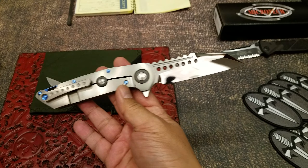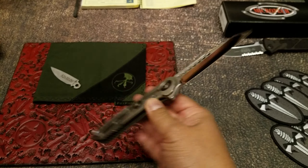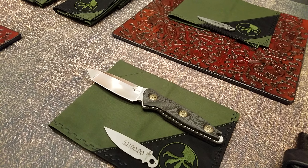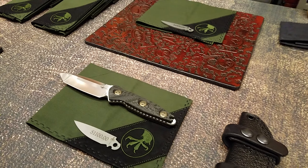And this is our new mini — coming out starting next year, we'll have some production.